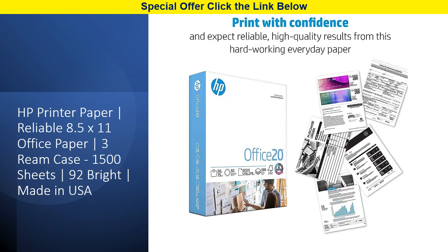Say goodbye to yellowing documents over time. Our acid-free paper guarantees a long-lasting appearance, perfect for archival purposes. Whether it's for everyday use, back-to-school projects, or small businesses, HP printer paper is the superior choice for all your printing needs. Trust in HP for excellence in every sheet.